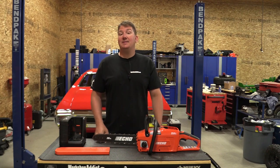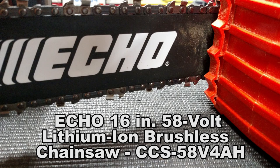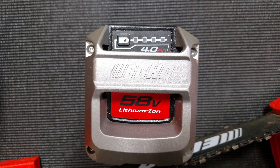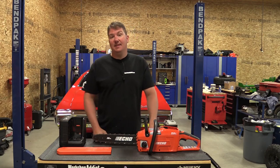Hey everyone, Brian from Workshop Addict. Today we're going to take a look at Echo's 58 volt 16 inch brushless chainsaw. This is model number CCS-58V4AH and it comes with a 58 volt 4 amp hour battery, the chainsaw, a scabbard, a battery charger, and some miscellaneous safety equipment.